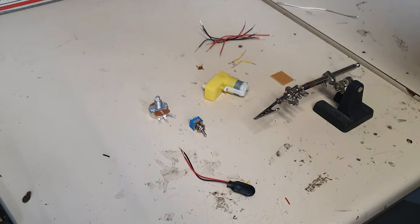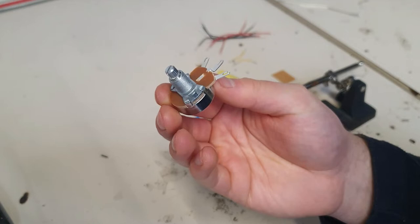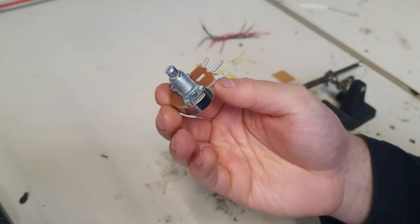Okay everyone, so today we're going to continue looking at our double pole double throw center-off switch, but this time we're going to add in speed control. Speed control can be done very easily with a variable resistor, or potentiometer as it's known. This is the best type of potentiometer I find — you can get the kind of thin blue ones you might be familiar with, but these ones in my opinion are by far the best.